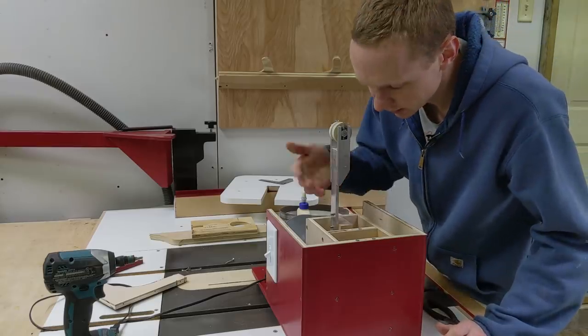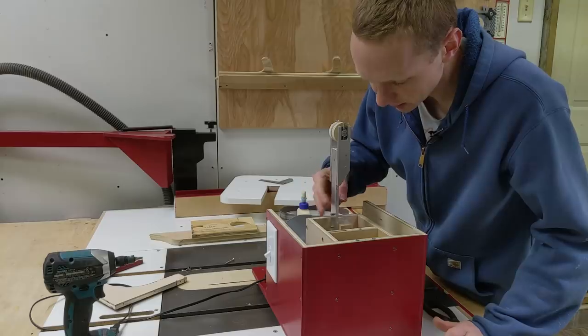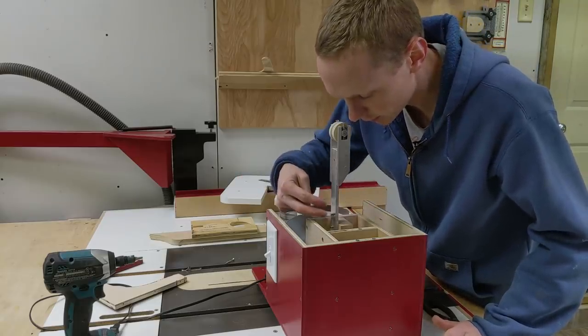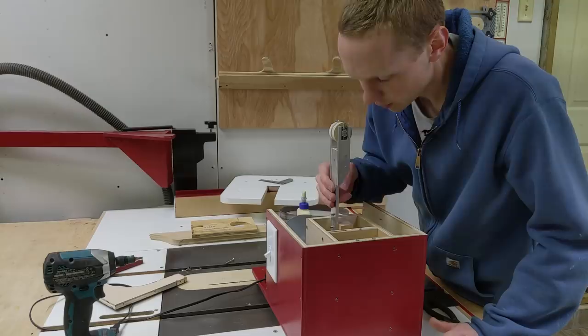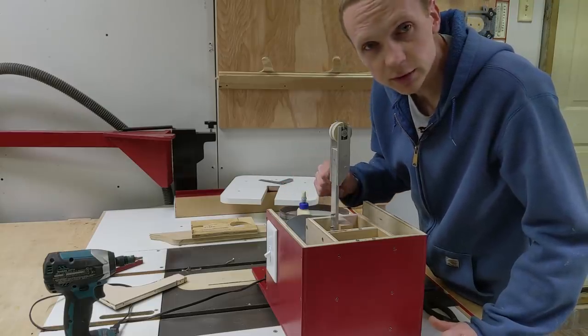If for some reason I did need to change the angle to the table in the future, I could always take the aluminum bar off from the wood block — it's just screwed on from the front into this wood block — and I could shim under there to tip the aluminum pillar if needed. But it looks good, so let's put it back together.